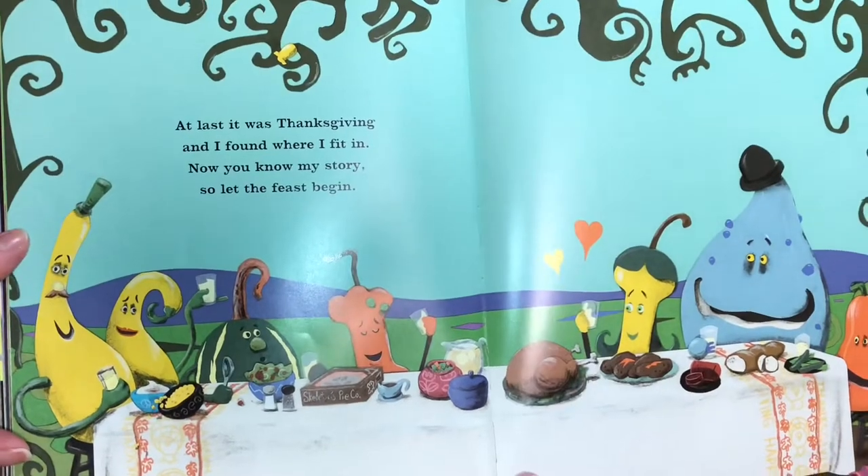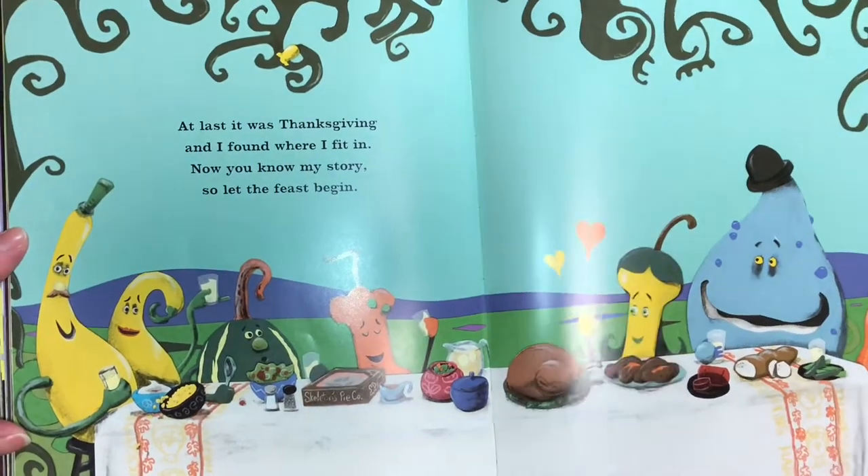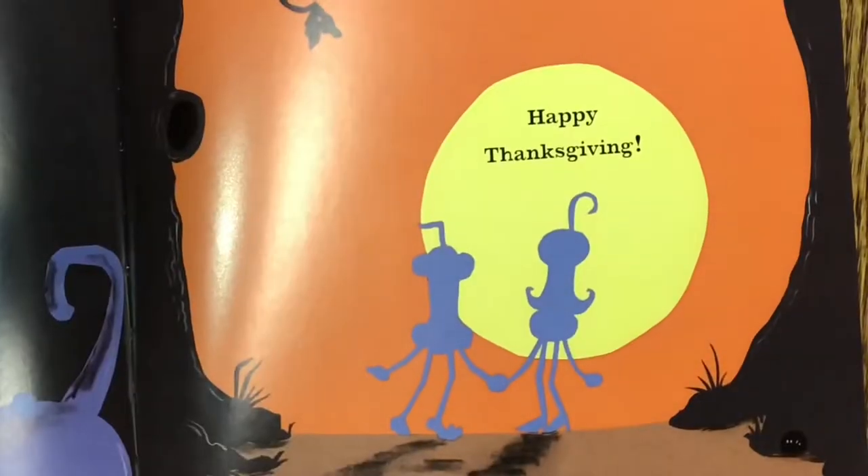At last, it was Thanksgiving, and I found where I fit in. Now you know my story, so let the feast begin. Happy Thanksgiving!